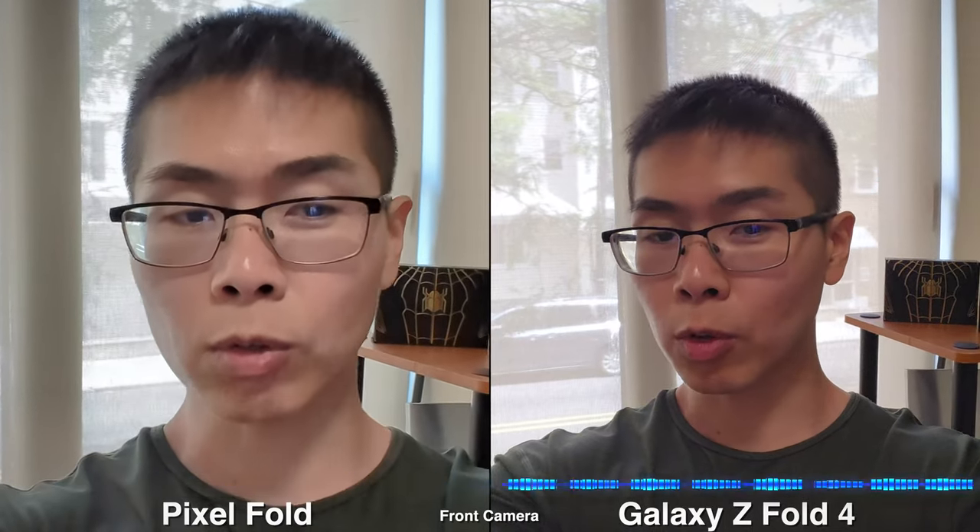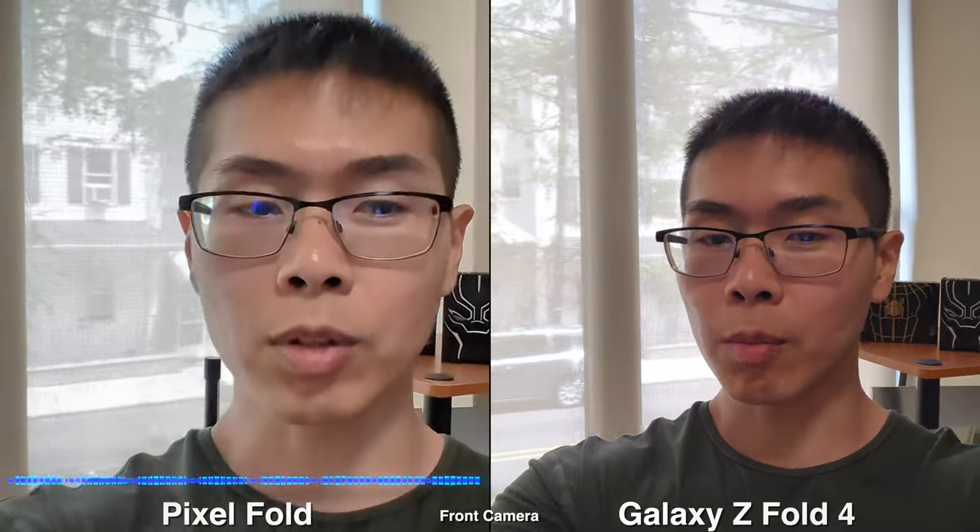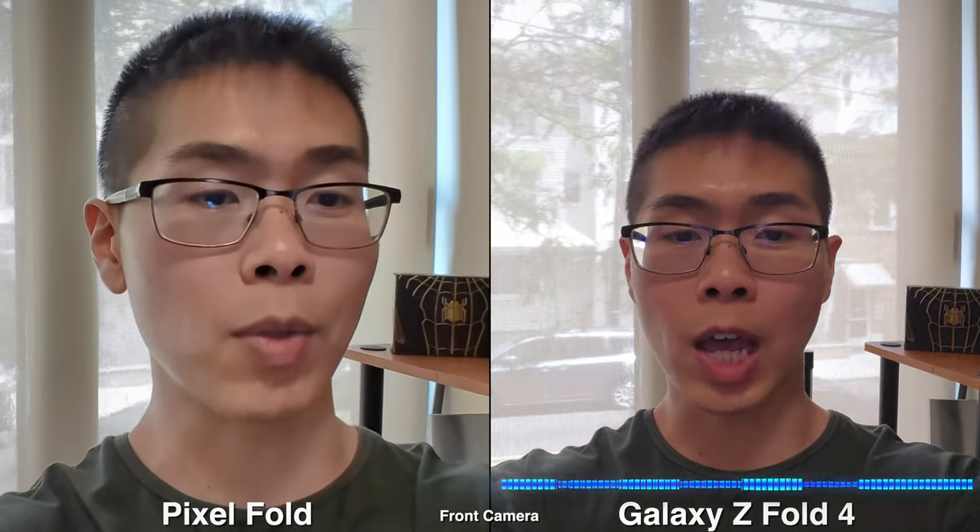Today we're going to compare the cameras on the Pixel Fold versus the Samsung Galaxy Z Fold 4. Right now I'm using the front facing camera, so let's move into the internal screen of the front facing camera and see how that looks.